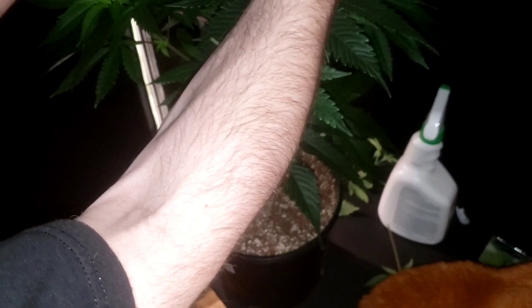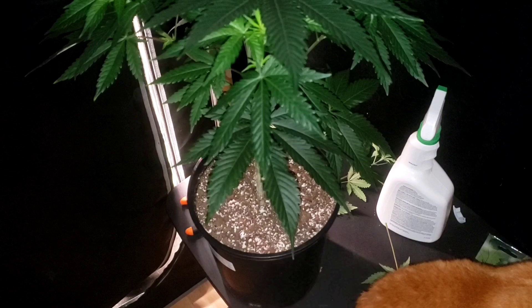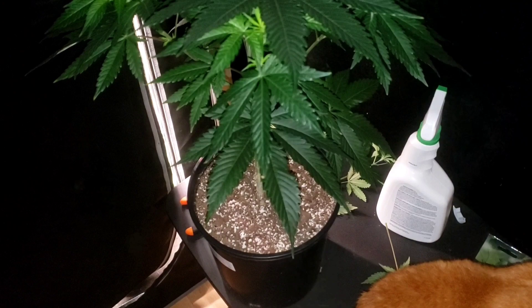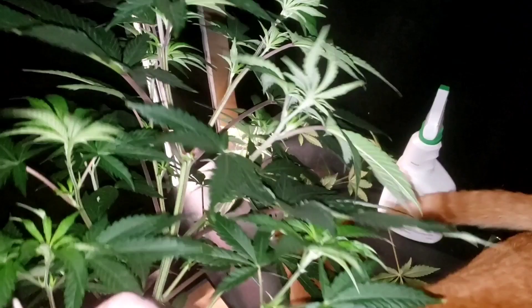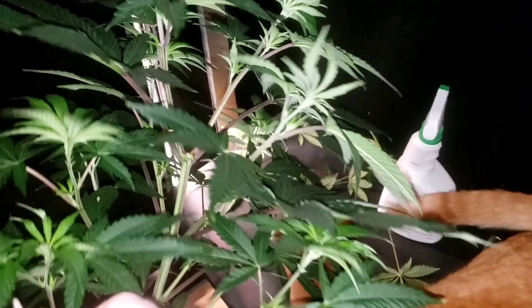I bought eight more five-gallon pails, so I'm going to show you guys how to put the holes in them. You guys won't see it tomorrow — you'll see it the following Monday. See these two at the top from topping it? I'm going to start bending those down — it's going to work out nice.